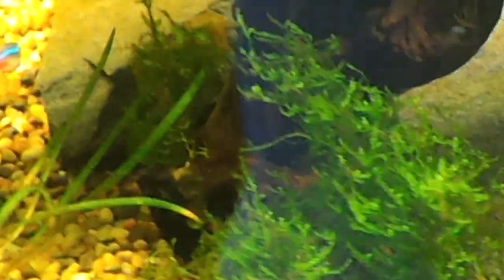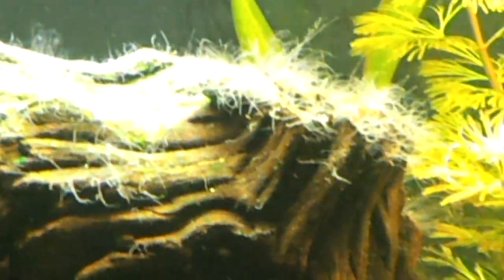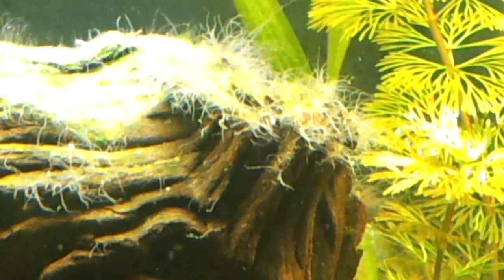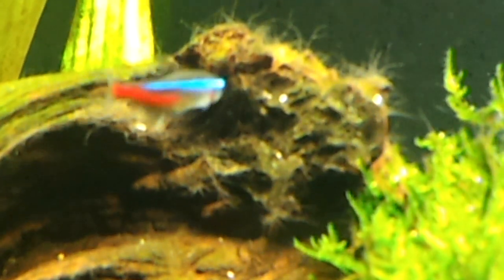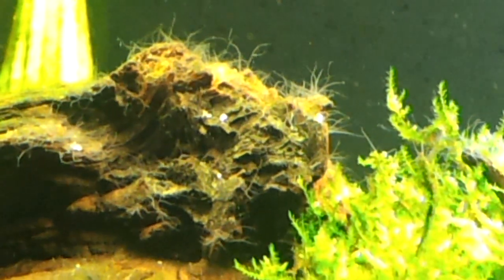Another thing I'm looking at — I'm getting one crazy breakout of this hairy algae, which looks like blackbeard algae. I did a water test on the tank and all my parameters are right on the money. I always associated blackbeard algae with high nitrate. But one thing I did notice — I shouldn't say my parameters were completely right on — my pH level is 7.6.